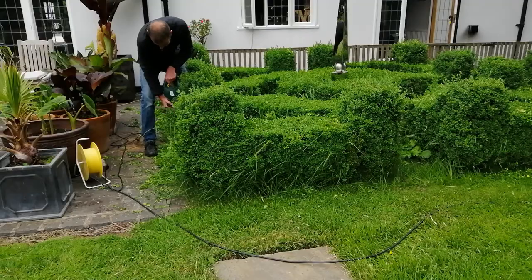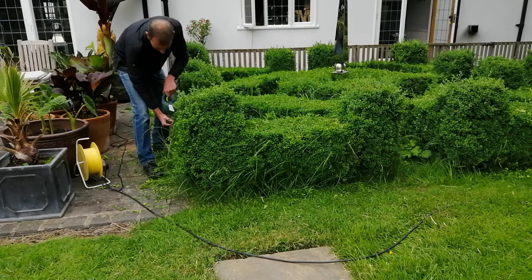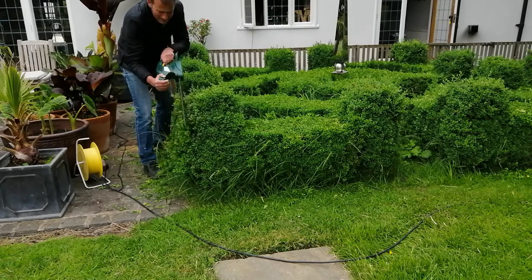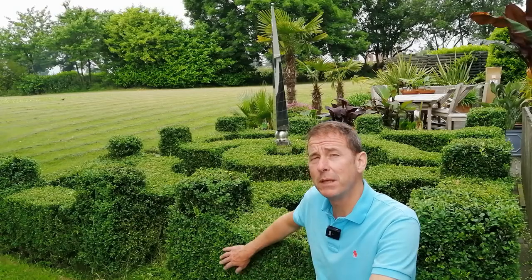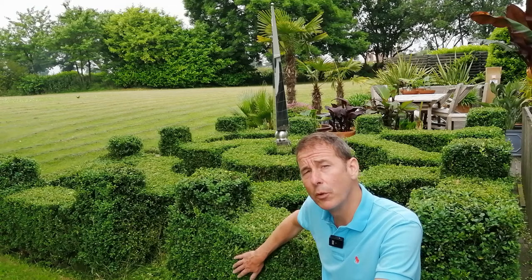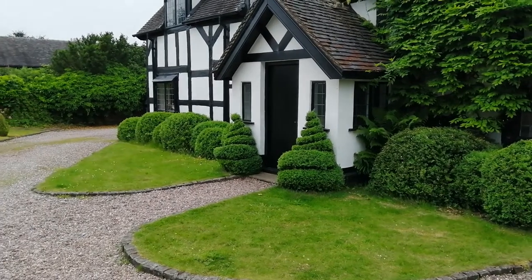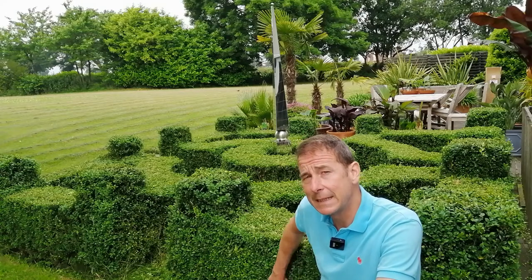Like so many things in the garden, it's a lesson in patience — see it as a journey, not a destination, and enjoy the process. I trim my hedge once a year in mid to late June. Many people advocate trimming twice a year for a thicker, denser hedge, but I go for once a year partly to save time given how much box I have.